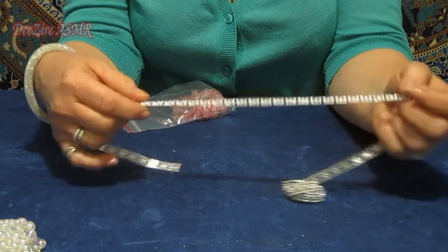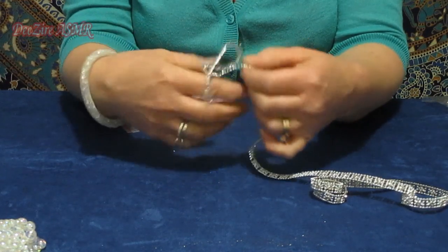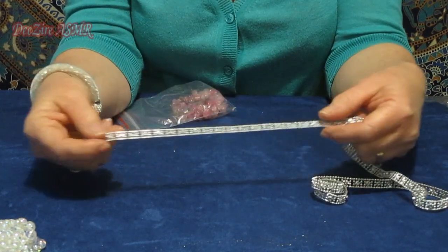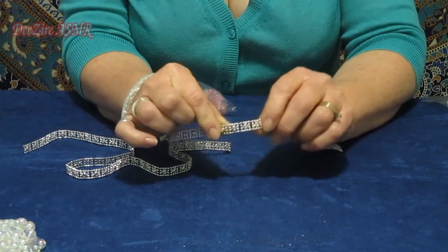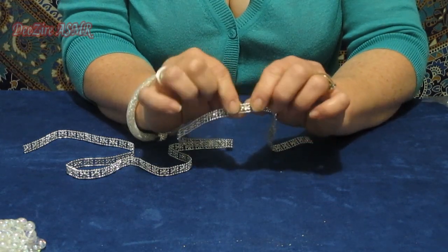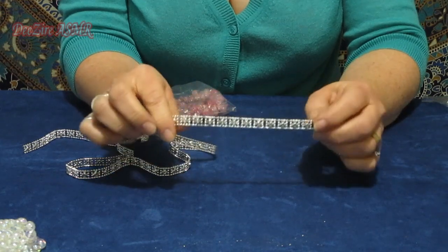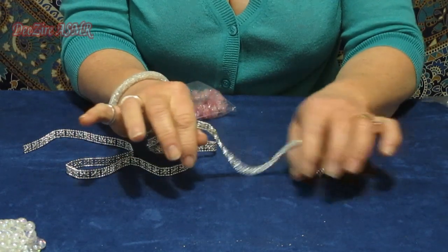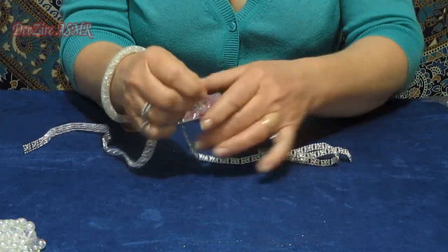This is some beautiful square trim with little rhinestones in the middle, from another project I did. I put the square in the resin with some glitter and I was going to make earrings out of them, but I haven't gotten around to doing that yet.